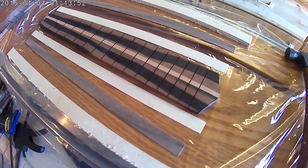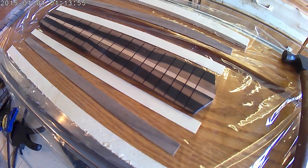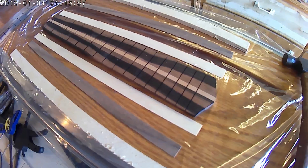All we've got to do is glue them in and then we'll be ready to fret this fretboard and install it on the uke.